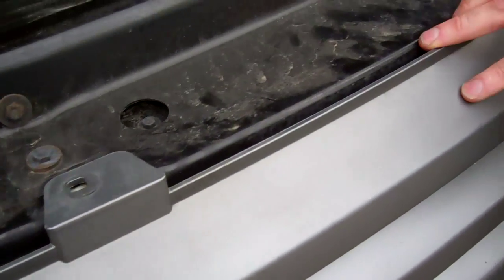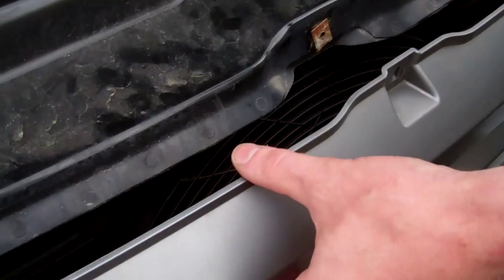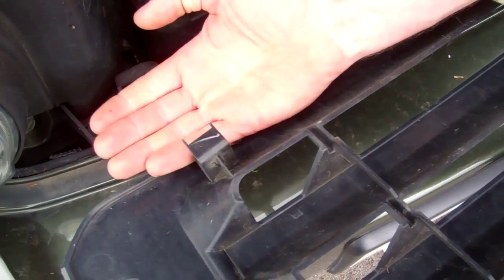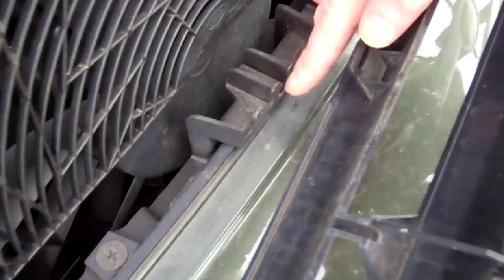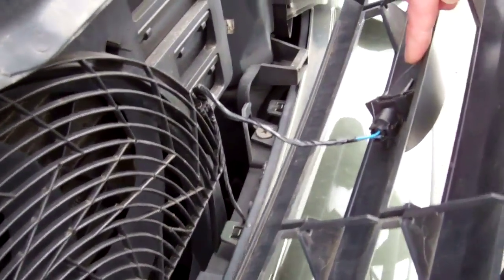Once the clips are released, lift the grill at the top and it simply pulls forward. You've got a foot at the bottom that locates into a mount, and a little T-shape that locates into the middle section.